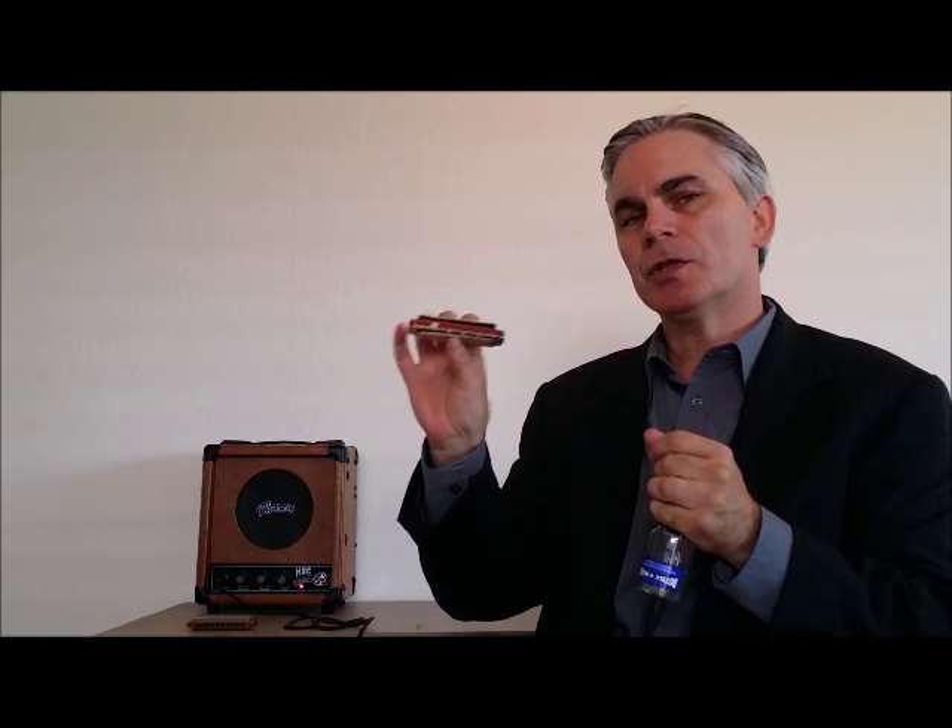Now I'm going to play with a lower keyed harp — this is an A. What I'm going to do is start out without a tight cup and then slowly tighten up my cup so you can hear the sound difference.